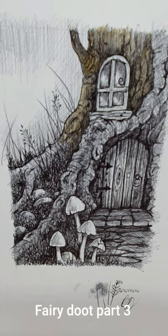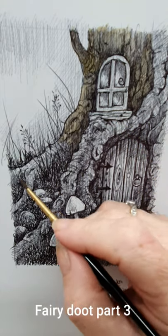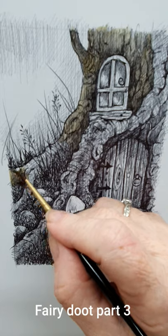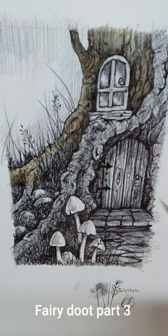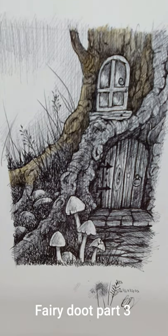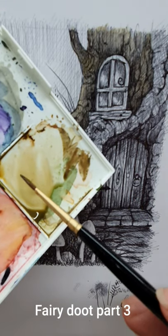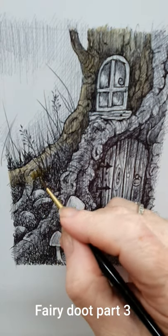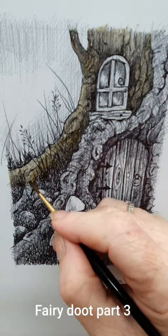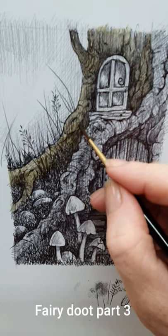I only want it on the tree, so I'm going to have different colored woods for the little windowsill so that it stands out. I'm not worried about the foliage yet or anything like that — I'm just putting a very watery wash of a brownie shade. As you can see on the palette, it's quite pale and thin, but that's all you need — just pop it on.